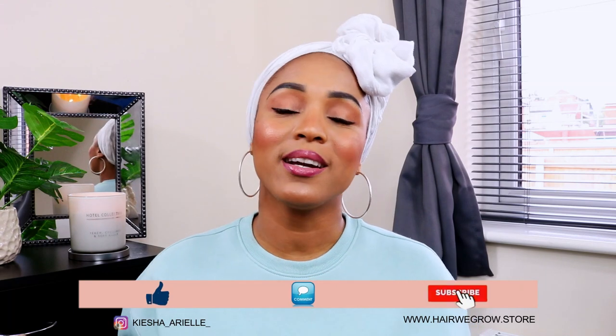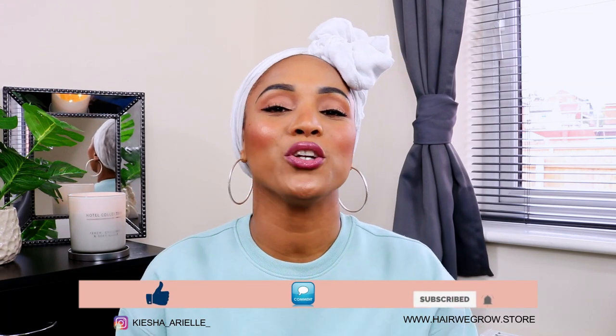What's good guys? It's your girl Keisha Ariel and welcome back to my channel. In today's video I will be continuing to answer some of your lock questions that you have been leaving on my videos. So let's jump right into it.